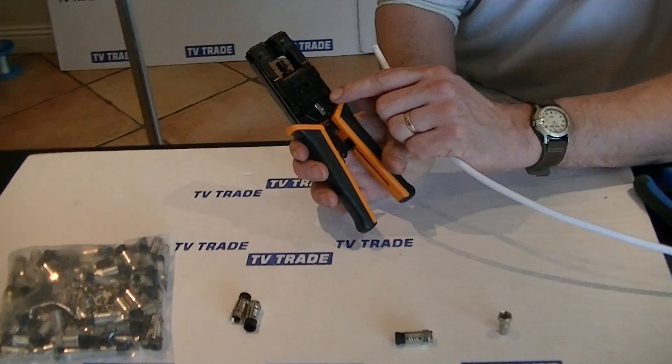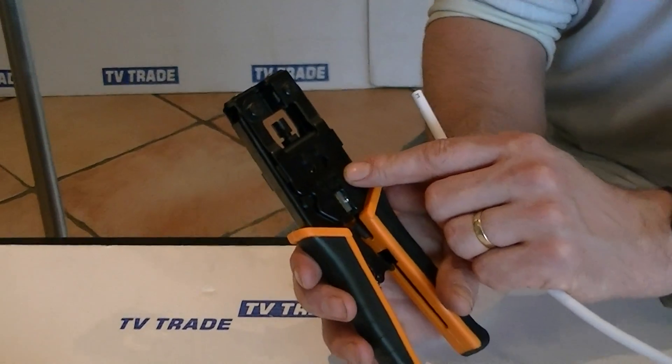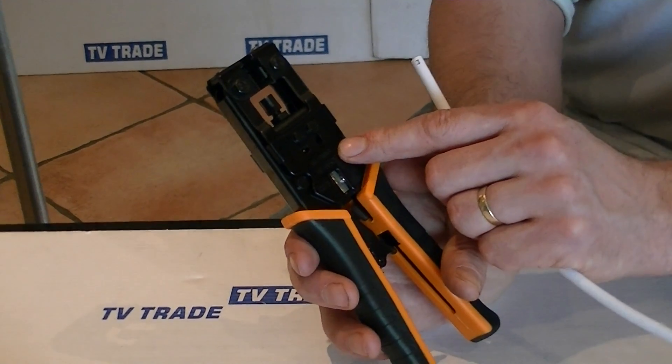You can see there's some writing on the front of it, just to say that there's a cutting action here and it's suitable for both RG6, which is a satellite cable, and RG59, which would be normally used in the CCTV security camera industry.